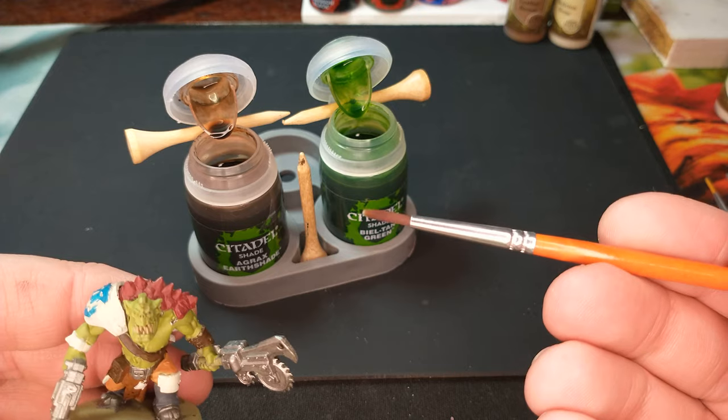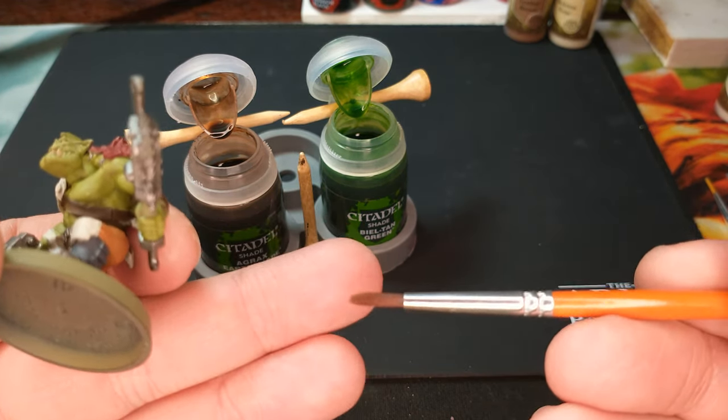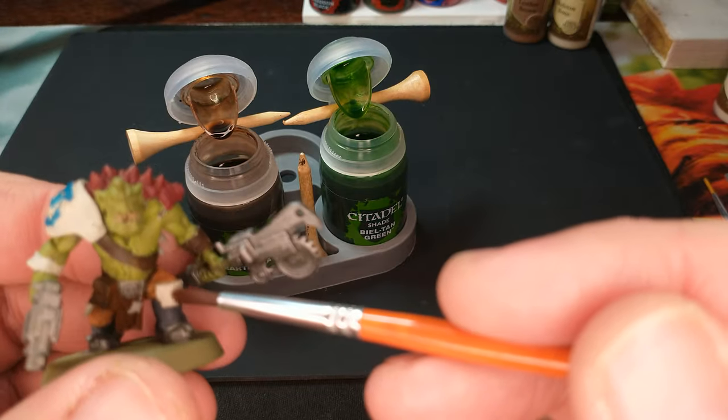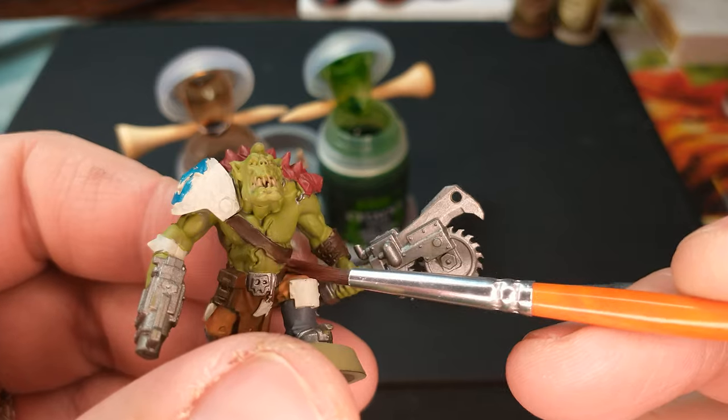The way you're going to do that is you're going to get a brush that's kind of thick and fluffy. This is not a brush you're going to do detail painting with. As you can see when I put it on him, it's splooching out quite a bit.